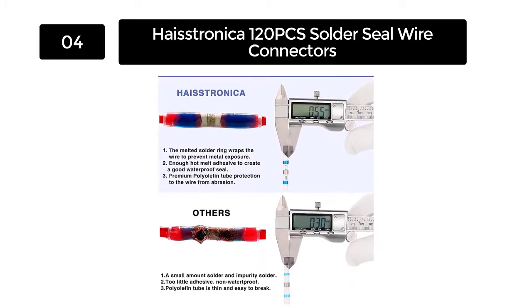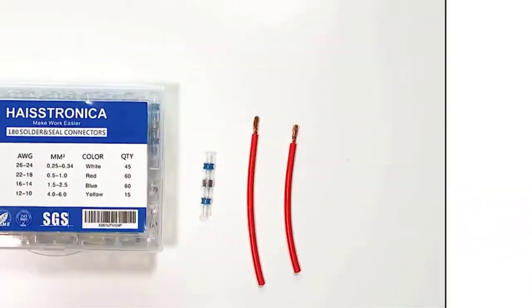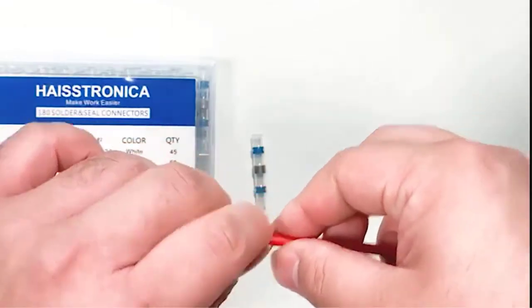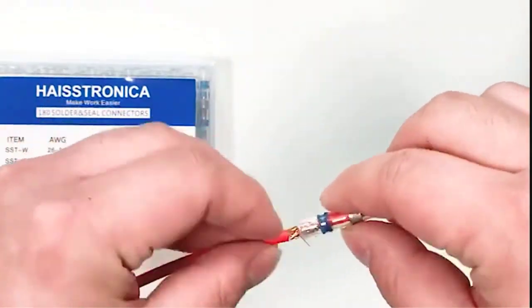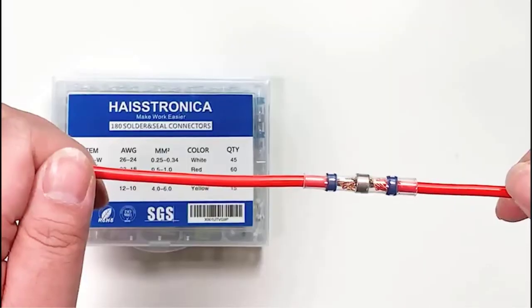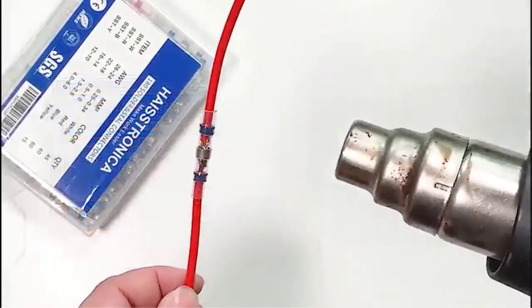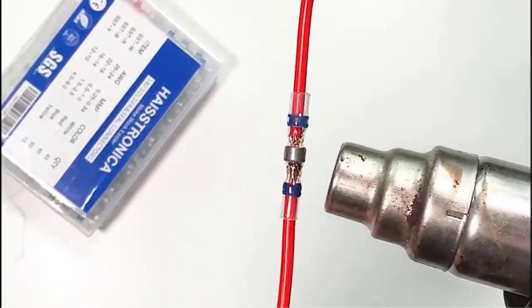The Haystronica connectors are widely used in advanced applications such as boats, aircraft, and trucks. These connectors protect the cables against abrasion, cutting, and scuffing, making them suitable for a wide variety of applications.